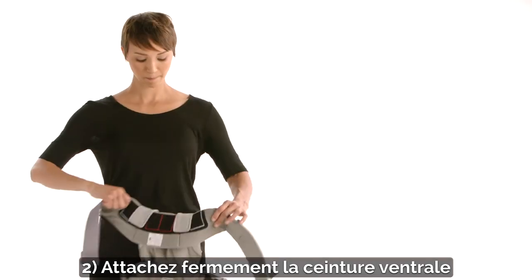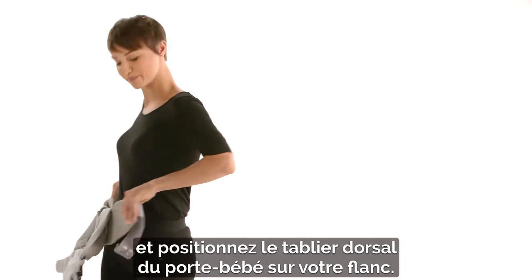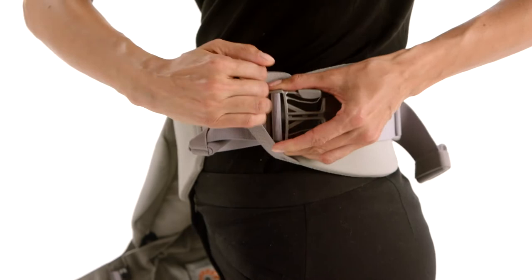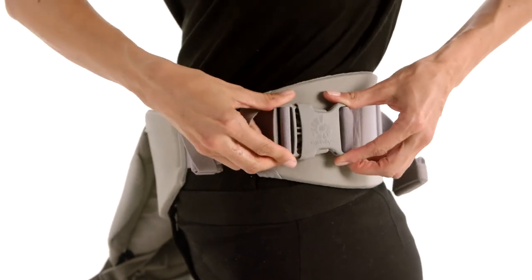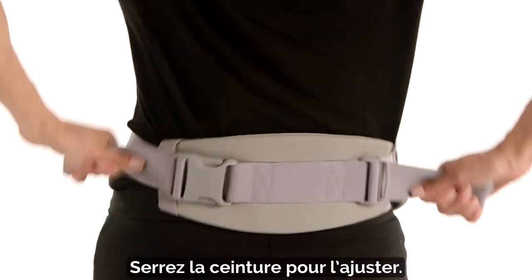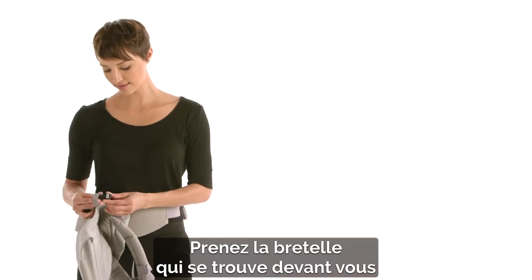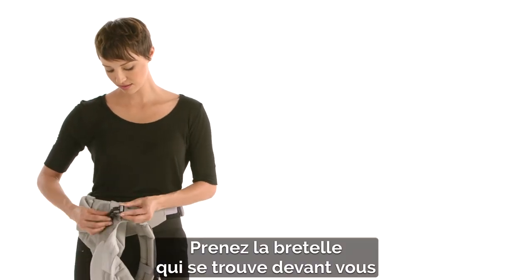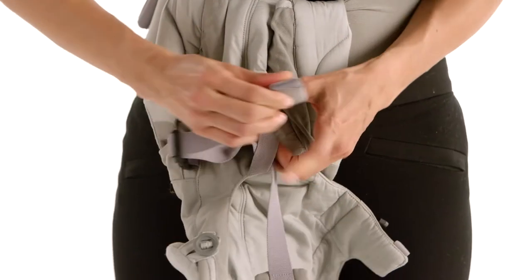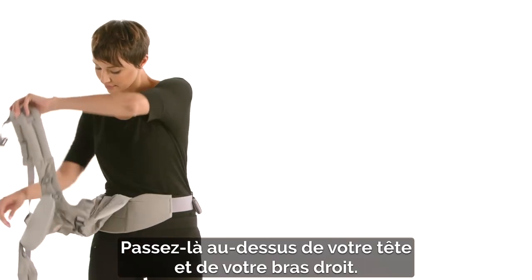Second, securely fasten the waist belt and position the carrier back panel on your side. Tighten until you get a snug fit. Take the shoulder strap in front of you and securely attach to the opposite buckle. Slip it over your head and right arm.